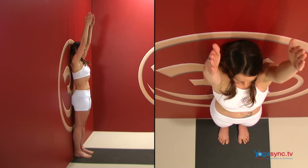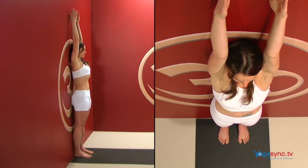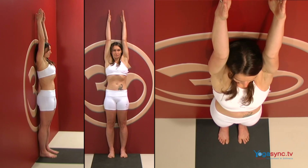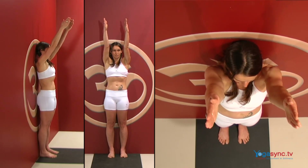Now raise your arms above your head so that they are perpendicular to the floor. If you are tight in the shoulders, this may not be possible without bending your arms. If this is the case, it is fine to have your arms in front of your head.